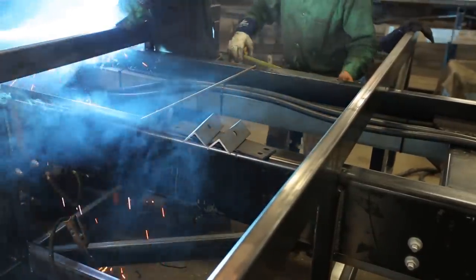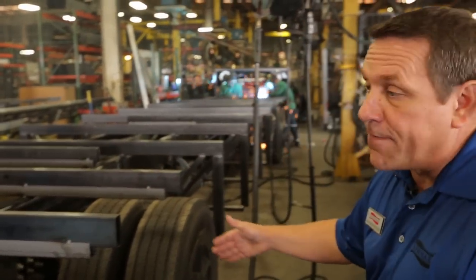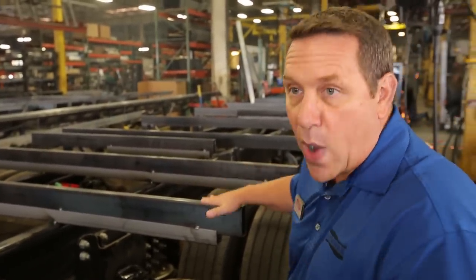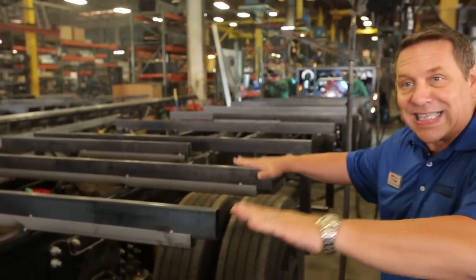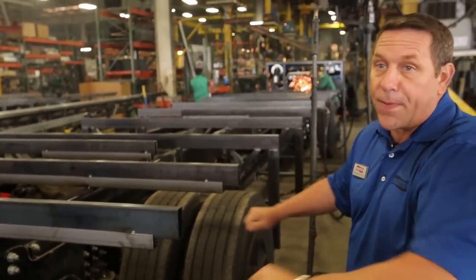What we're looking at here are cross members that have been welded on top of our Star Foundation. These are critically important. They're going to be very square and very true because this is the basement area where our actual floor will set upon.